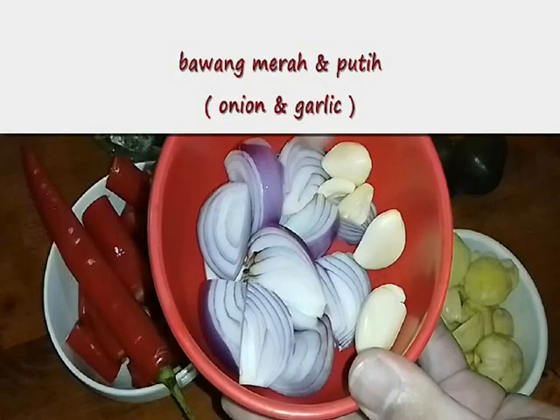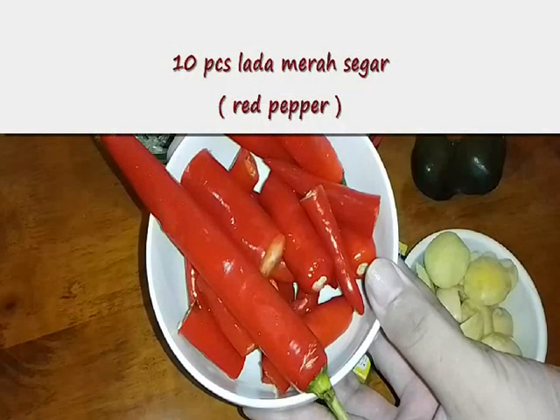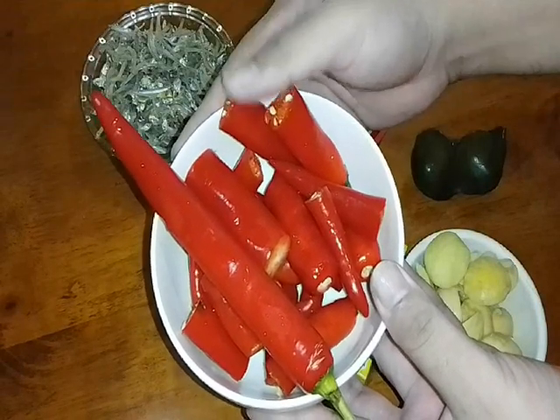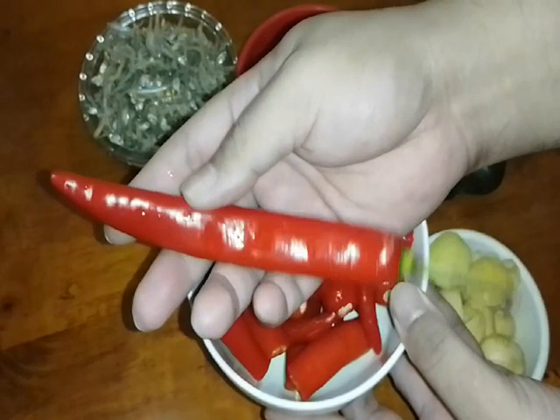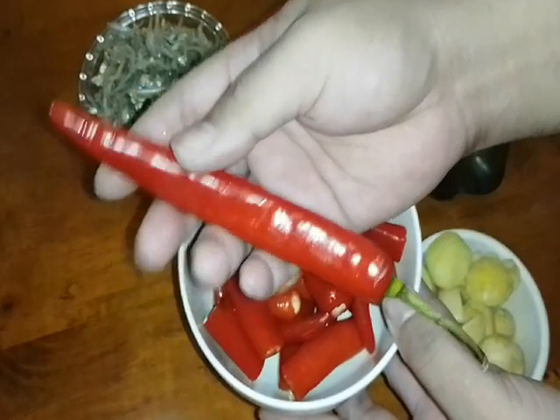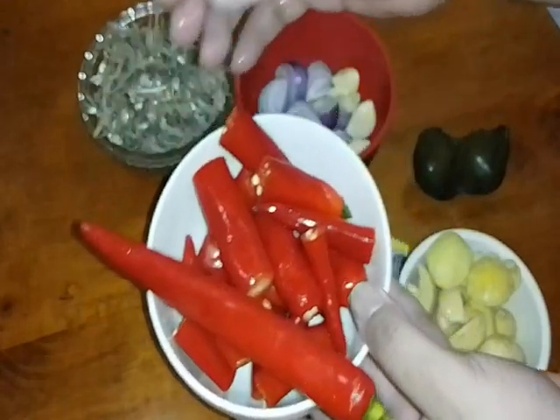Onion and garlic — bawang-bawang putih. This one is a fresh red pepper — lada merah. Lada merah dalam 8 atau 10 biji, saya gunakan 8 biji je — around 8 pieces.